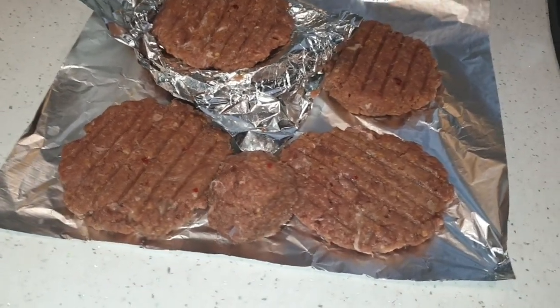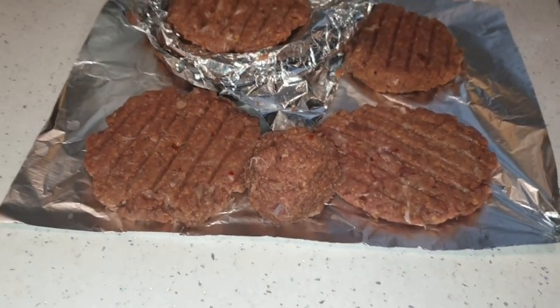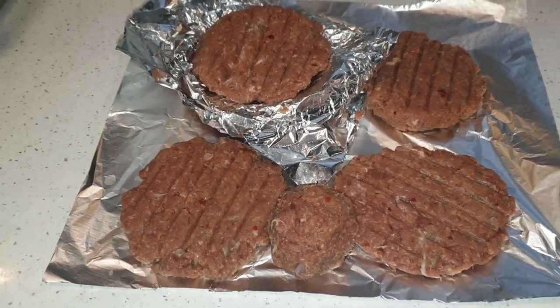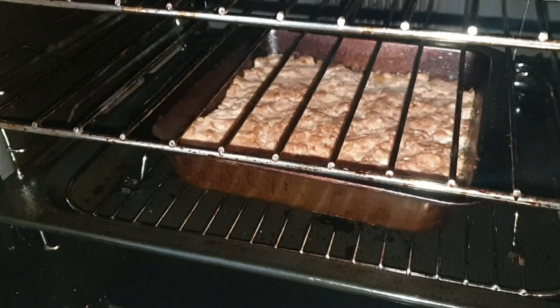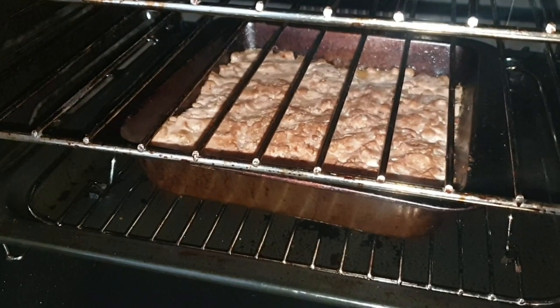So here's a few burgers and a little meatball — didn't have quite enough for another burger. Six burgers, a meatball. I've got the meatloaf in the oven as well. There's the meatloaf cooking away — give it about an hour and that should be good to eat.